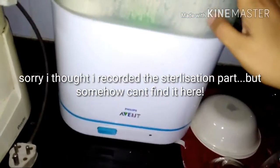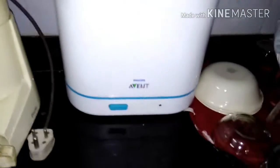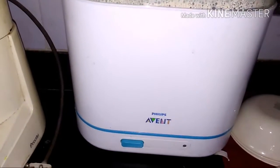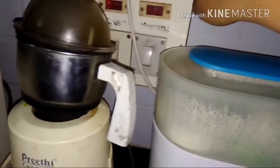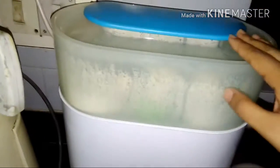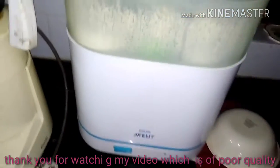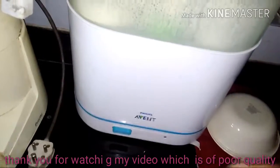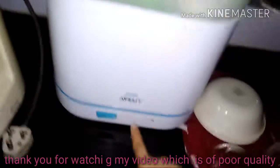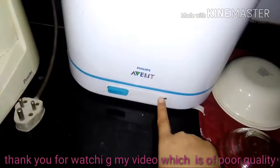The loading process is complete. I'm sorry — I thought I was recording the next step but it wasn't captured. You simply mount the two compartments together, place it on the base, then switch on the main button. A red light will come on and it will switch off automatically once the sterilization process is over.